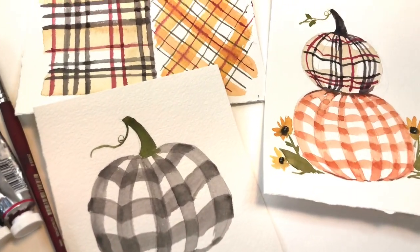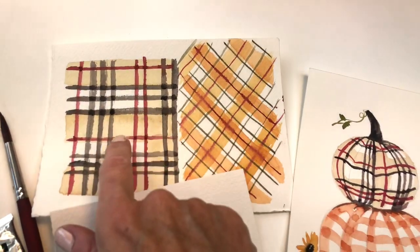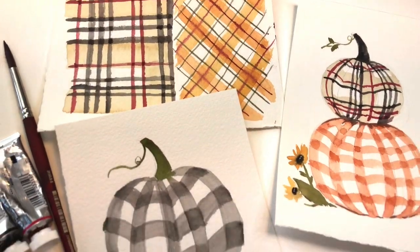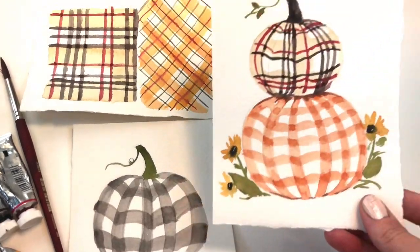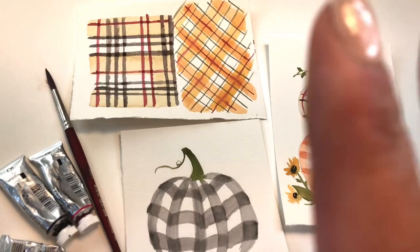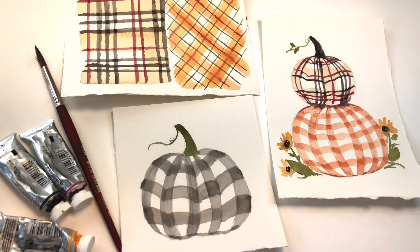Hey guys, it's Ellen here and today we're doing something really fun — we're painting plaids. I'll show you how to make this Burberry-type plaid and this other kind of diagonal plaid, and then we incorporate it into a buffalo check plaid on a pumpkin. You can see how you can interpret both the plaids into something that you want to make for yourself.